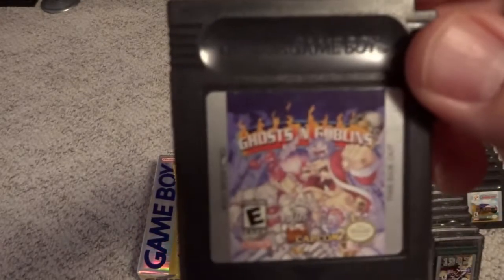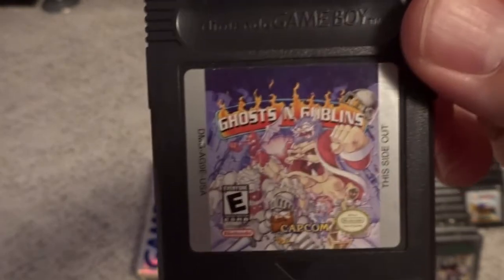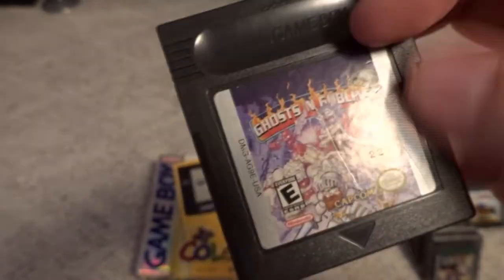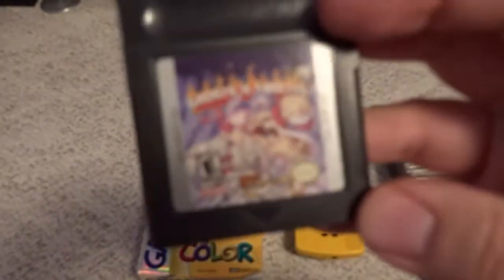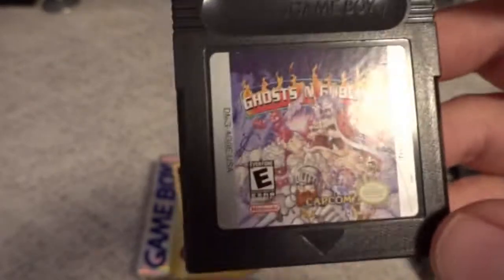One of the really sharp games on the Game Boy Color is Ghosts and Goblins — this is really well done with a good use of color for the system, and especially impressive for one that doesn't require the Game Boy Color extra power of the clear casing cartridge. Capcom did a nice job on this one. I would definitely recommend it if you like the series.